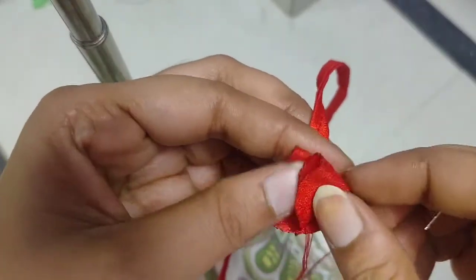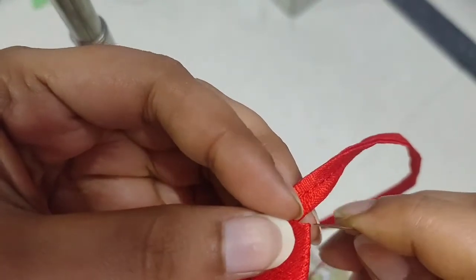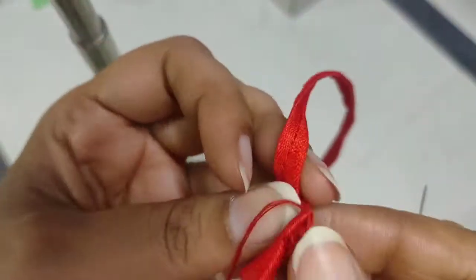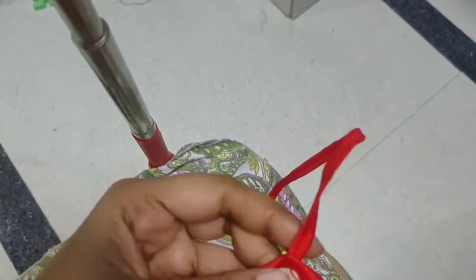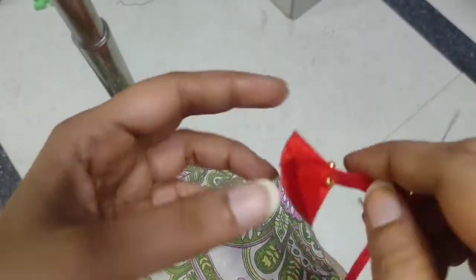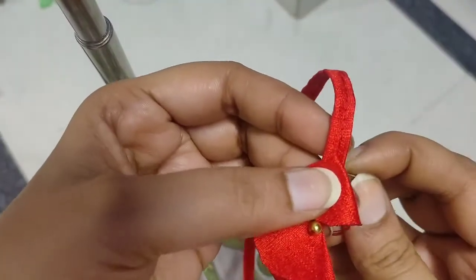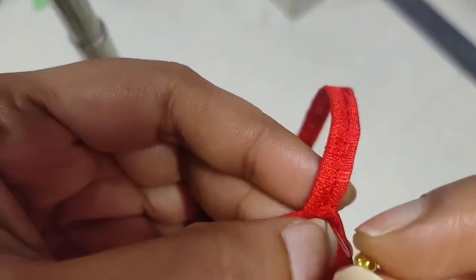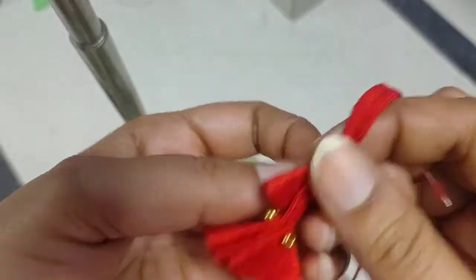We will fold it up, fold the flare, fold it up, mix it up. I am going to make a little bit of a distance from the top. I fold this piece and put it in a bowl.